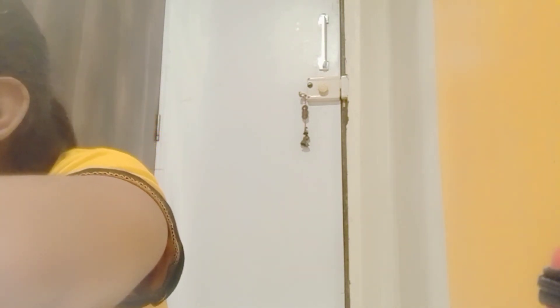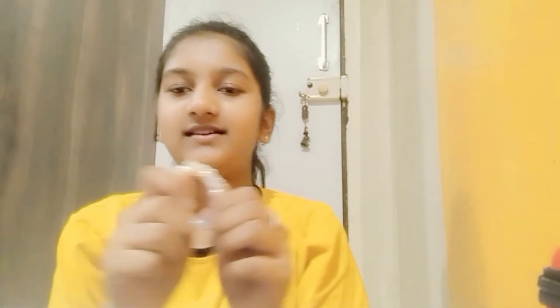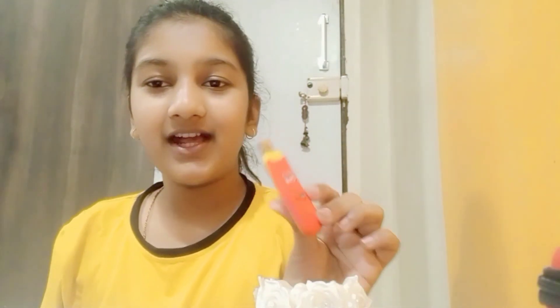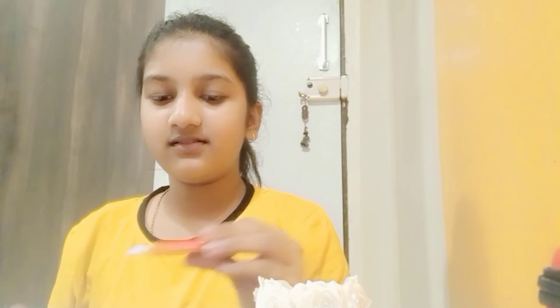This is a bracelet that I have used for 3 years, and I can already see it won't fit my hand anymore — but it still has a rubber band, I don't know why. And then I have this — I don't know if it's a pen drive or something else.